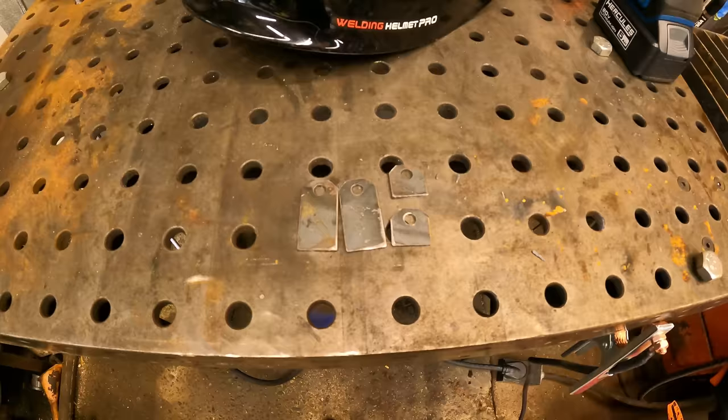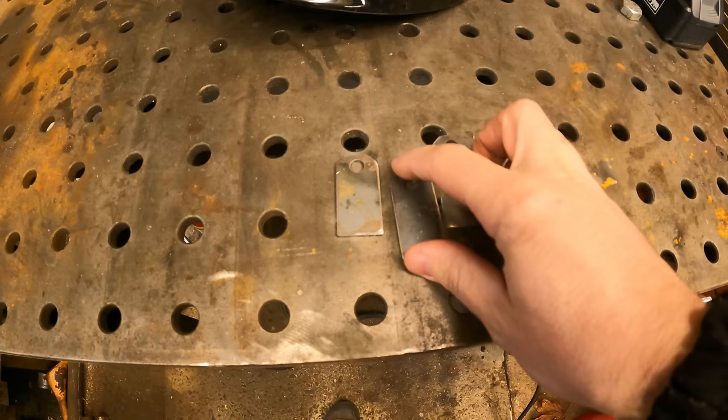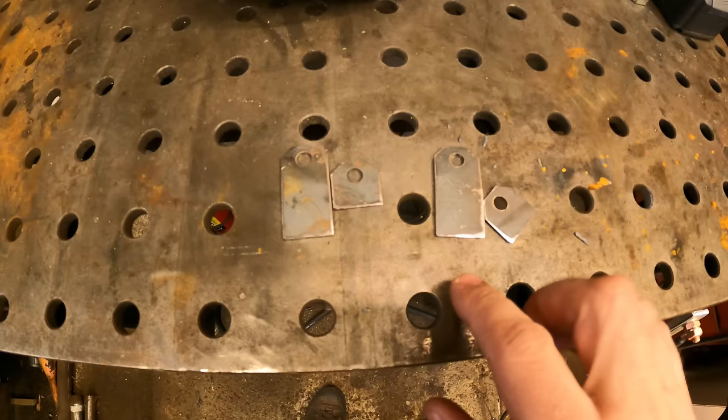I cut these tabs out on the ArcDroid — these are going to represent the hinge. Basically this is a set and that's a set. They fit a 5/16 bolt. I'm going to weld these onto the jig and then we can start on our hinge.